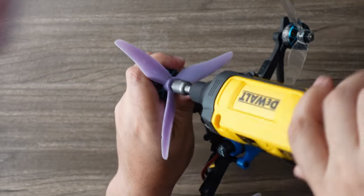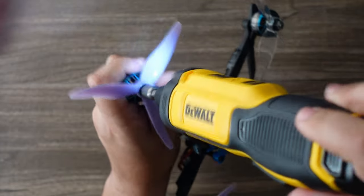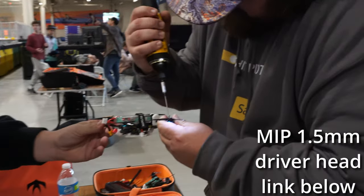Be very careful when you're doing this with this tool. As soon as you start to feel a little bit of prop resistance, go ahead and do the last few turns by hand so that you don't cut a piece of your finger.